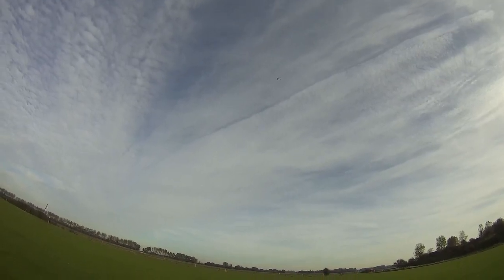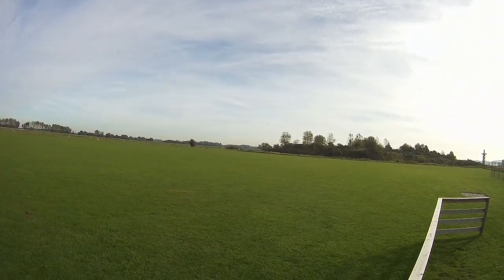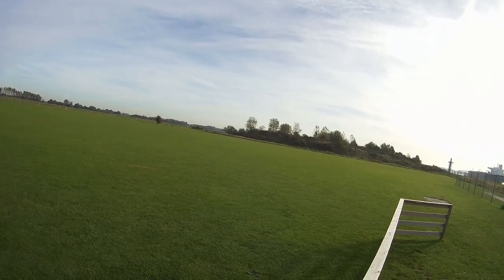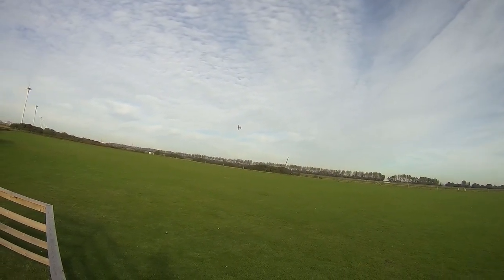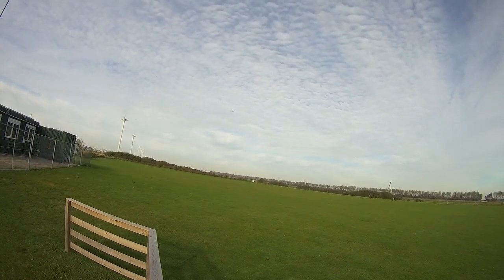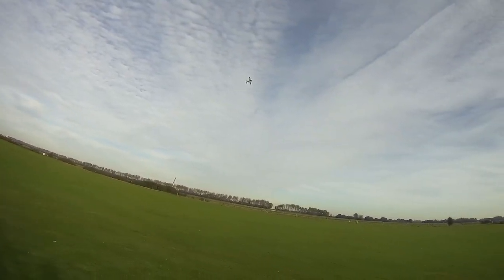Another good way to practice knife edges on both sides is going knife edge on one side and then doing two-point rolls — so basically going knife edge, rolling 180 degrees to the other side, rolling back, knife edge the other way. So 180-degree rolls, just getting your fingers used to that feeling.